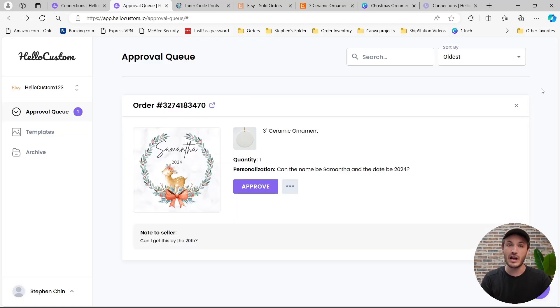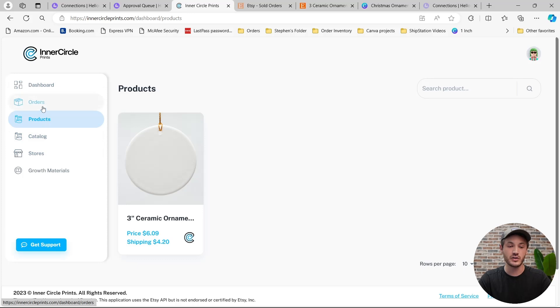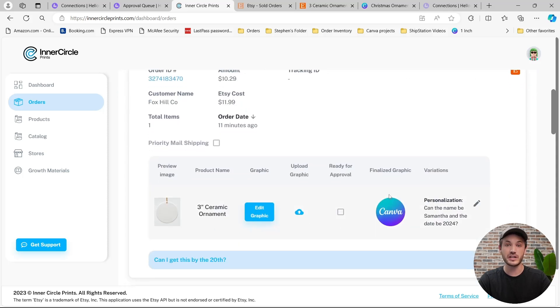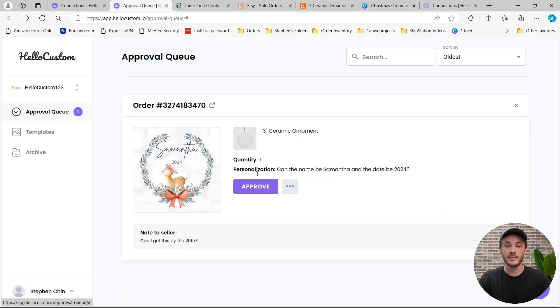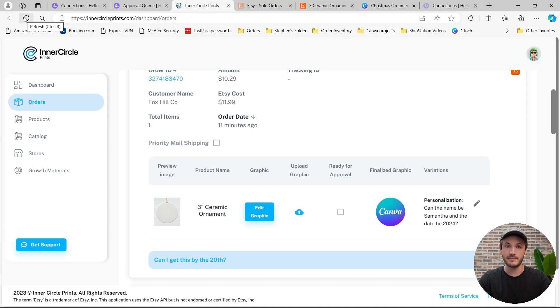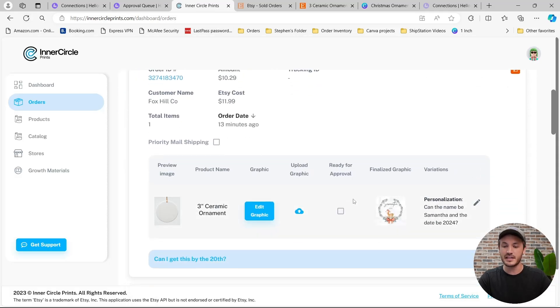From here, you can either approve the graphics first and then pull in the orders to Inner Circle Prints, or you can pull in your orders first and then approve the graphics. In this tutorial, I'm going to pull in the order first. I'm going to go back over to Inner Circle Prints, click onto Orders, and then fetch orders from Etsy, where you can see that order appeared with no graphic associated to it yet. I can now go over to our HoloCustom account and click on Approve. I'll then come back to Inner Circle Prints and refresh my orders tab. Scrolling down, you can see that the personalized graphic has been added to this order. Note that sometimes it takes a moment for HoloCustom to pull those graphics over to Inner Circle Prints — so click Approve, wait a minute, then come to your orders tab and click Refresh, where you will see all personalized graphics associated to your orders. From here, you're able to approve this order and Inner Circle Prints will fulfill the product and ship it to your customer.